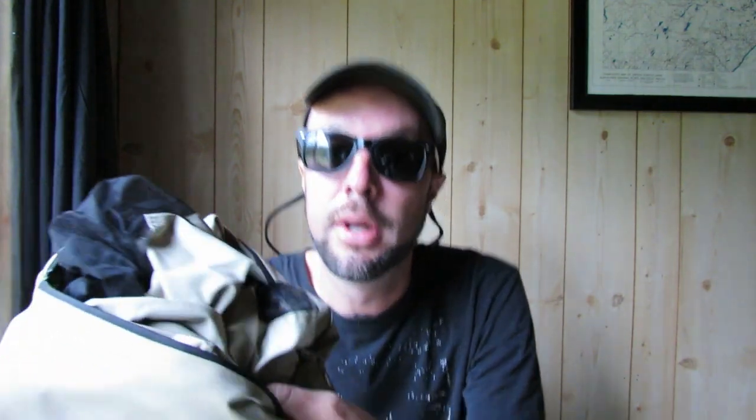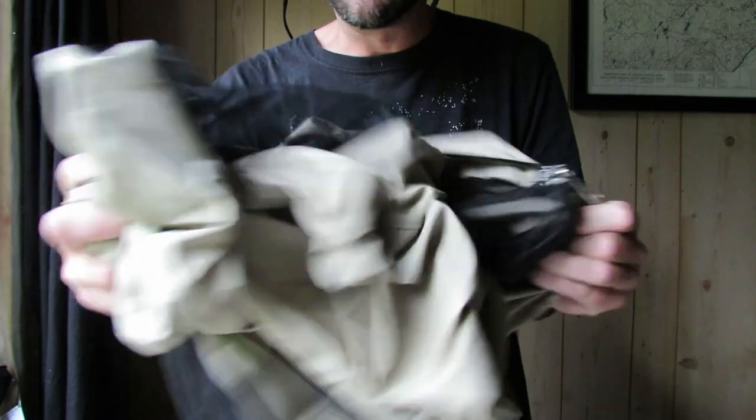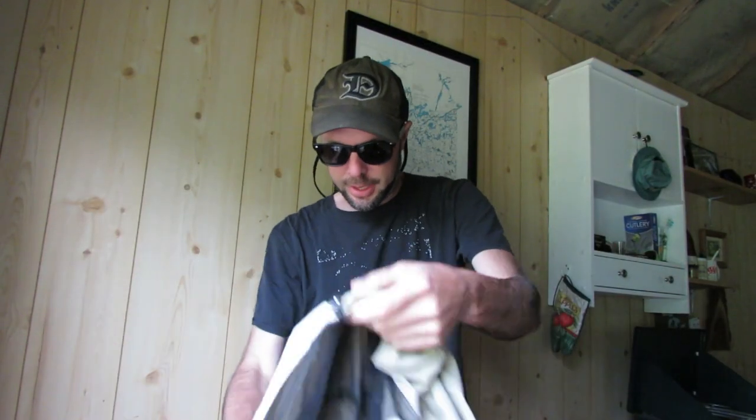They make a variety of different iterations of this — they're made in Canada — but this is the original bug shirt, and you can see it's in its own pouch. I'll undo it, put it on, and show you how it fits, and then we'll go for a walk because the bugs here are fierce. You can see I opened the zipper, but it was packed in — it just kind of fits in its own self.